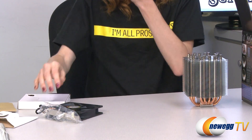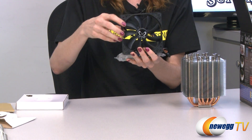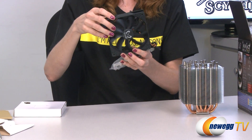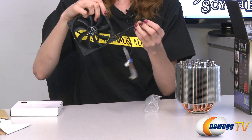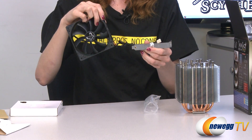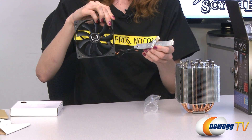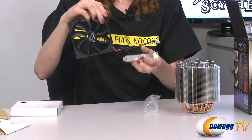The first thing that comes in the box is this 120mm Scythe fan. It comes with a 4-pin power connector that connects to your motherboard, and a fan controller that fits into an extra PCI slot, allowing you to control the fan speed — low, high, or somewhere in between.